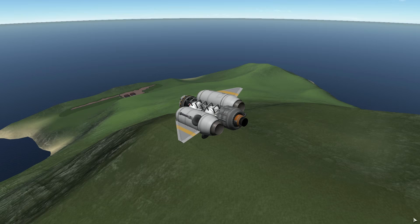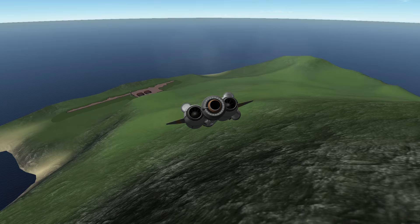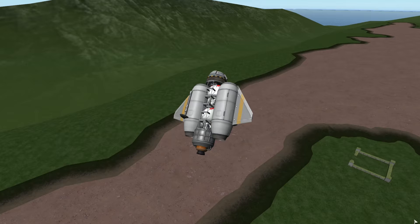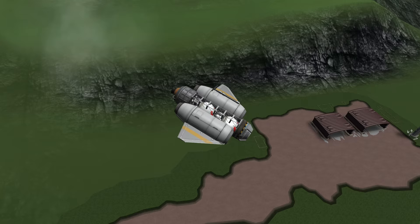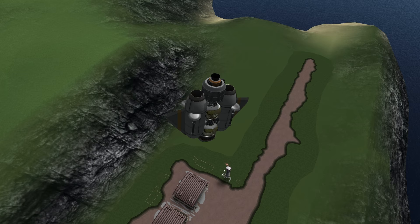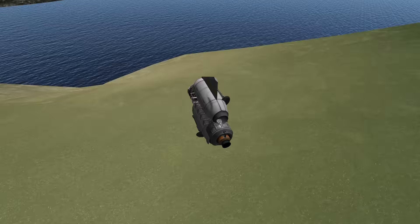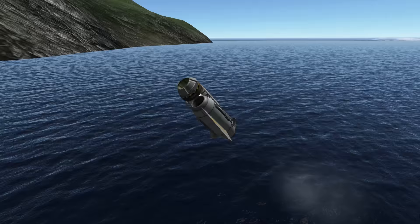Going to head back down — I want to see if I can do another buzz of this air control tower. Coming down, getting pretty close to the ground. I kind of chickened out at the end, so we'll come back round and do more of a nose dive. Good lord, that was close. We'll take a little flyby down over the ocean so that you can appreciate the beauty of those stock visual enhancement mods.